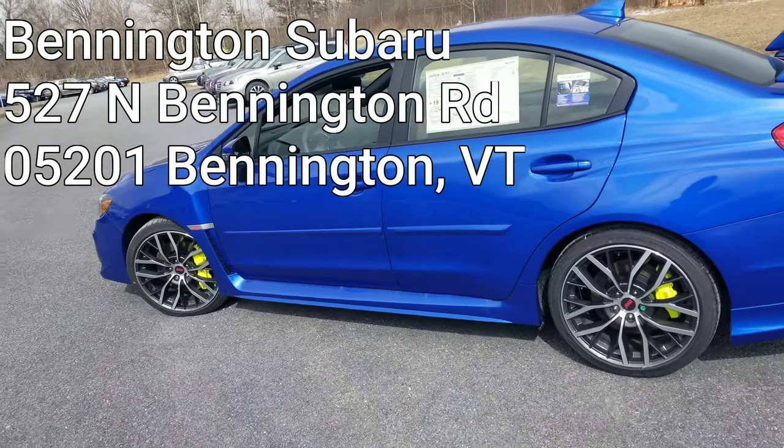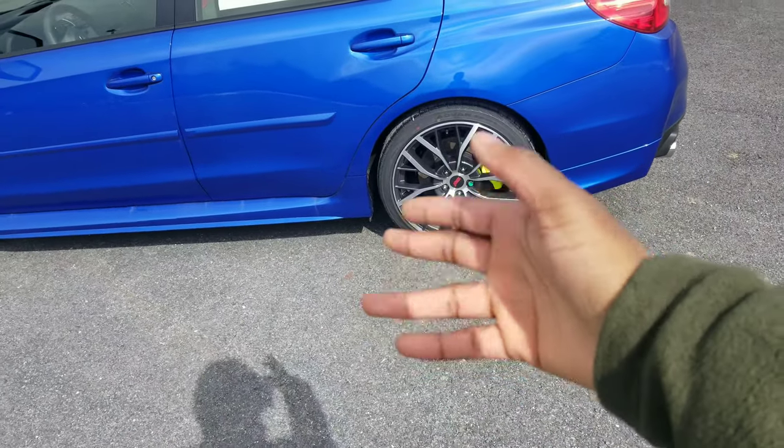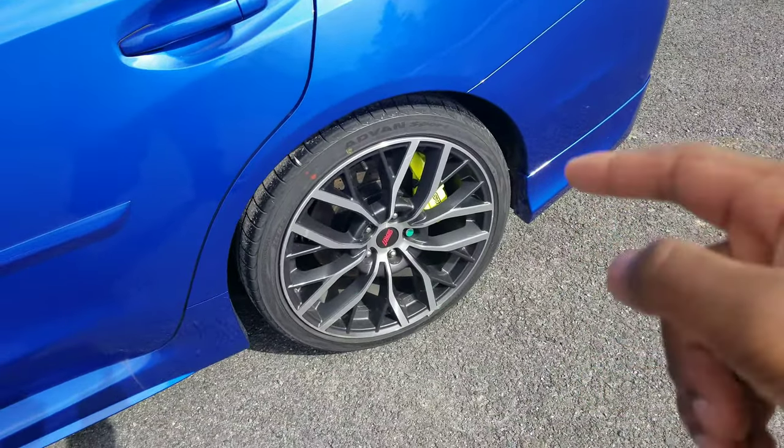What you're looking at is the 2020 STI. We've got our 19-inch front and rear aluminum alloy wheels. Over here you've got your six-piston Brembo brakes, and then in the back you've got dual-piston Brembo brakes, drilled and slotted rotors.